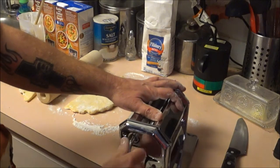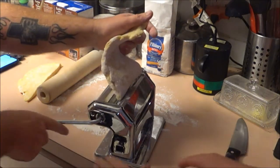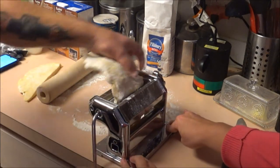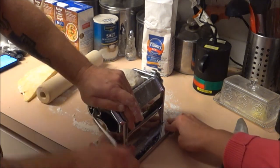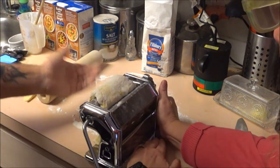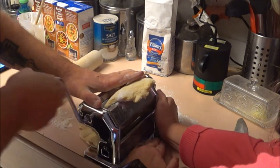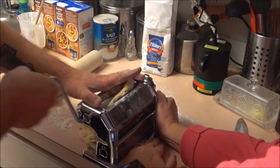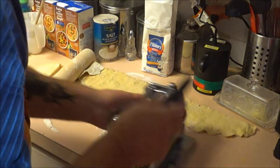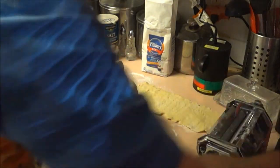I'm putting my handle in and we're just going to roll this out. If you don't have one of these, just use a rolling pin and roll it out to about a quarter of an inch, then cut your noodles to whatever thickness you want. There's our dough — it's kind of like the old washing machines, like the old wringer washers.